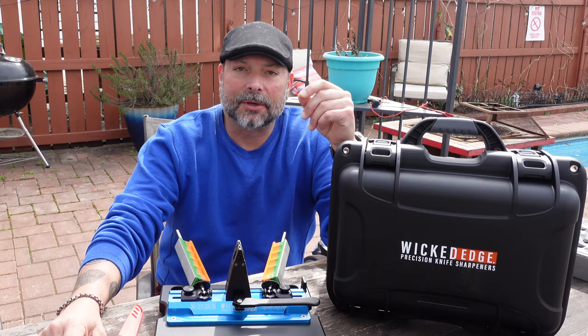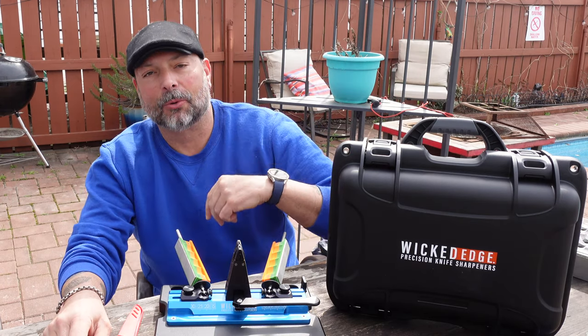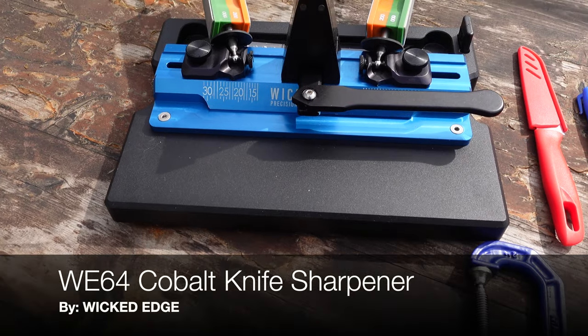Hello and welcome. Today I'm going to talk to you about this Wii 64 Cobalt that I received from Wicked Edge.